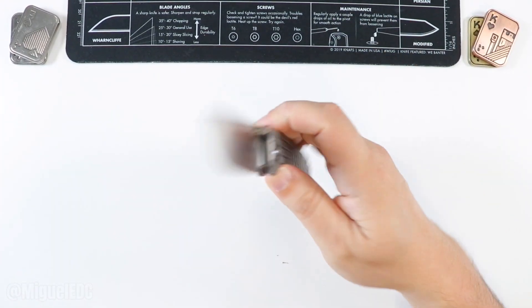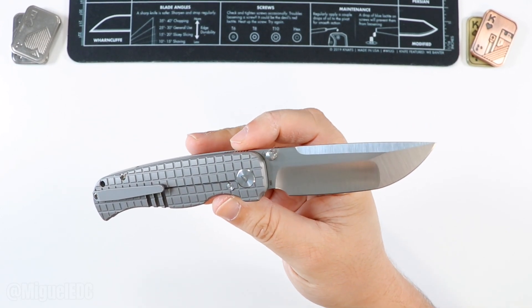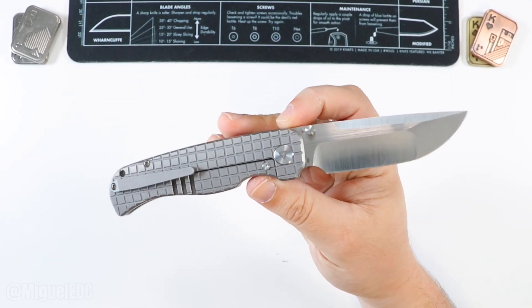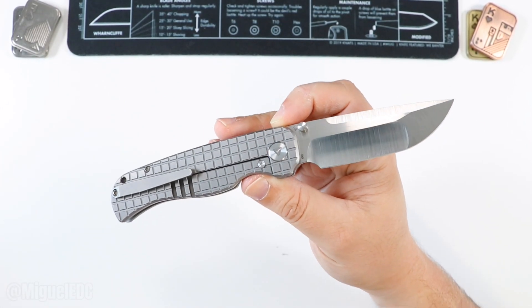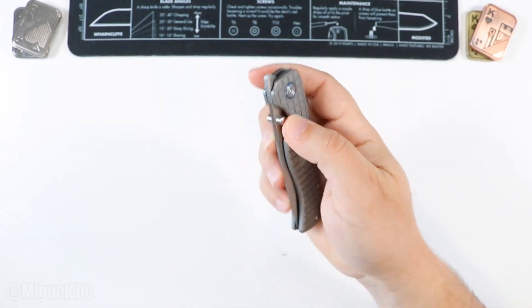With that said, we're going to go ahead and kick things off here with the Tuya Rath right here — awesome way to get this video started. There's an unboxing and review video for every single knife that you see in this list, so if you want to dive into more details and learn more about any of these knives, definitely make sure to check out those unboxing and review videos.